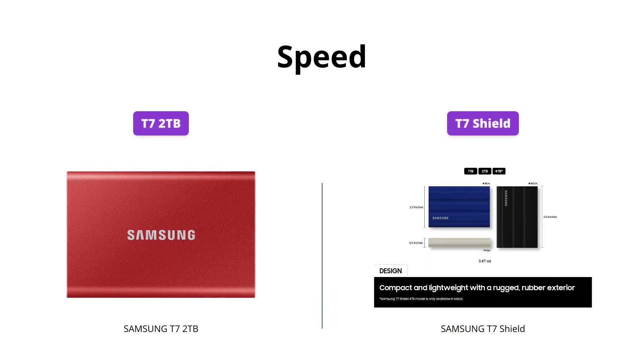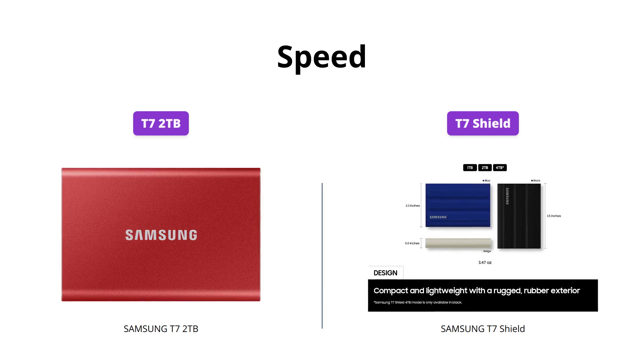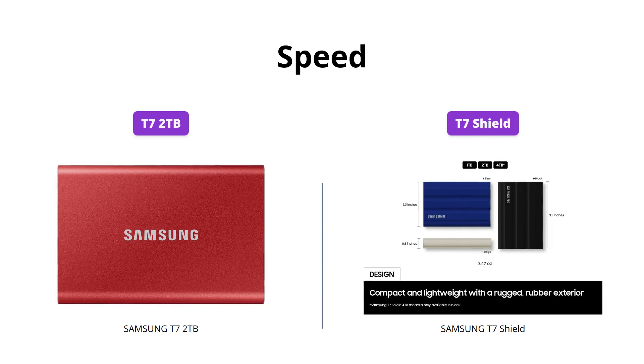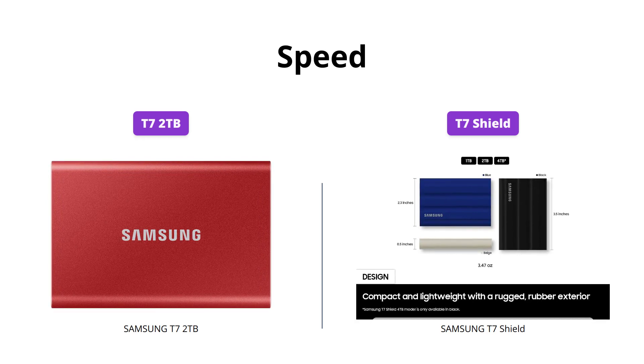If speed is your game, both products are USB 3.2 Gen 2 supported, but the T7 Shield has an edge with PCIe NVMe, which gives it the capability to transfer files at a higher speed of up to 1050 megabytes per second. The T7 2TB reads at the same speed but writes a little slower at 1000 megabytes per second.